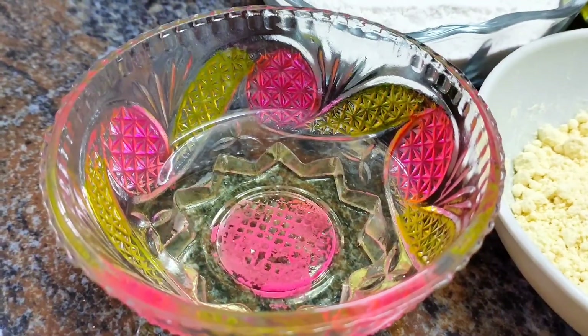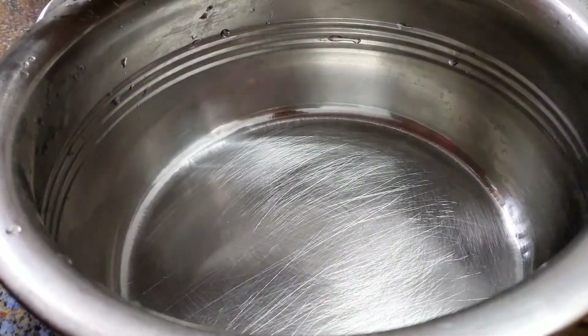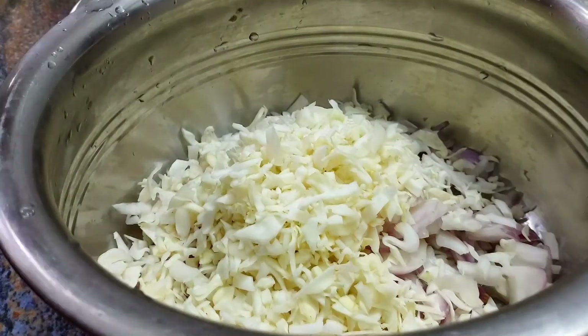You can add 1 spoon to this mixture. Now we are going to prepare for this. We are going to put the vegetables in the first place.